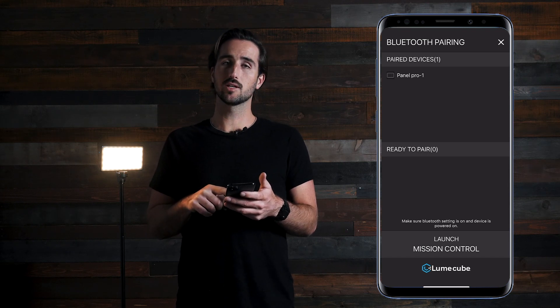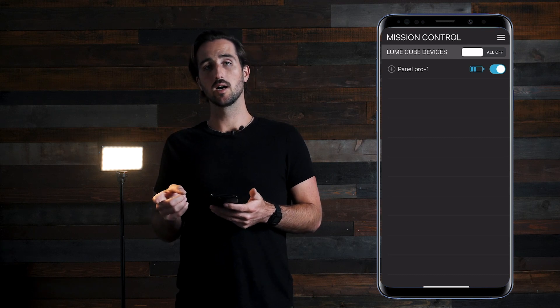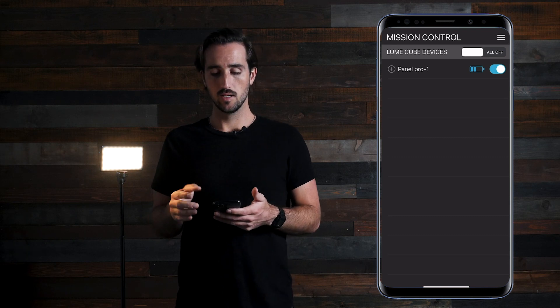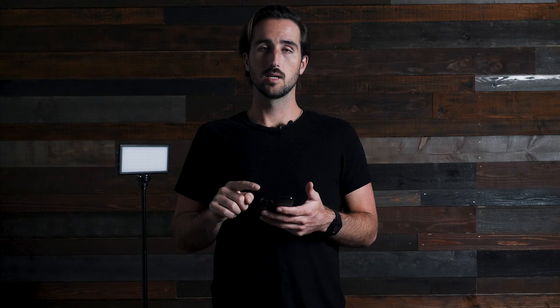Push on the launch light controls button on the bottom. You will see top right there's an all on or all off button — this will simply turn all of your lights on or off at your desired setting. You will also see a small blue light on the line of your actual Panel Pro, which will quickly turn it off and on as well.